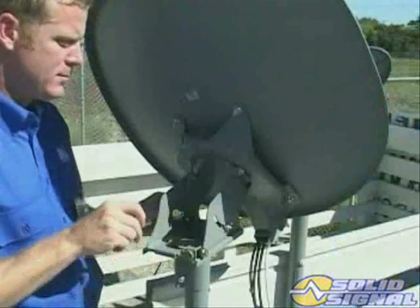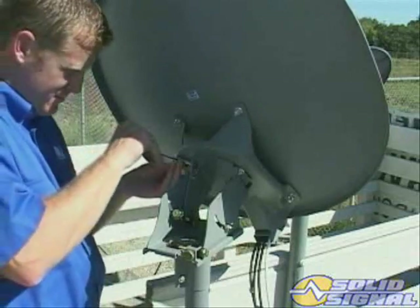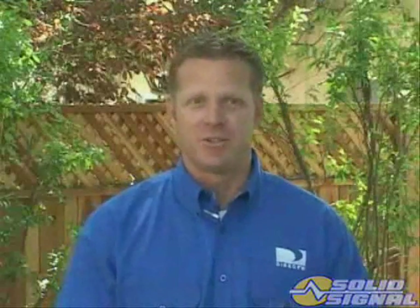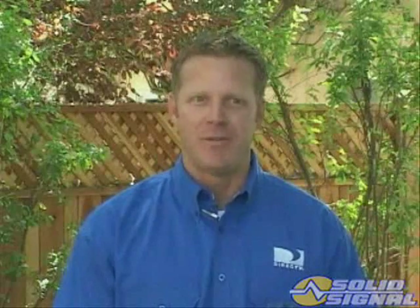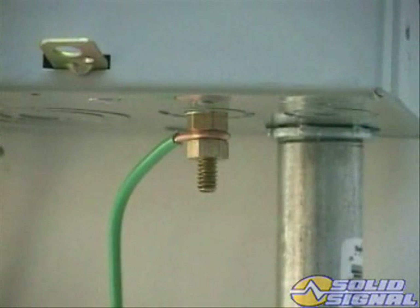After all signals are verified, lock down the dish and make sure all adjustments are tightened. You should confirm the signal strength of all satellites on all IRDs after you route the cable from the ODU. But before you can do that, you'll need to ground the system to meet any local code standards. Since this antenna falls within the same category as the standard DIRECTV antenna, the grounding requirements are the same. Make sure you follow the code. Next, you'll need to route the RG6 cable to the receivers.